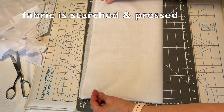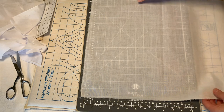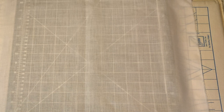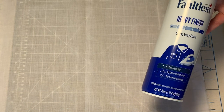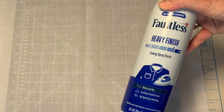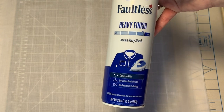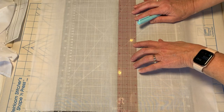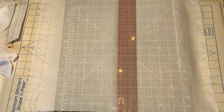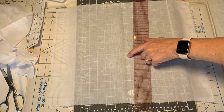I have my fabric pressed now. I folded it in half to find the center front and did a light press there so I know where to mark the center front. I'm a big fan of Faultless Heavy Finish Spray Starch — that's what I use for all of my heirloom sewing for all the different techniques because it gives great stiffness to the fabric. Now I'm going to use my ruler and mark down the entire front of the fabric.